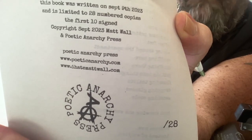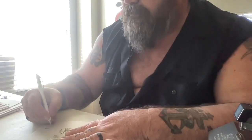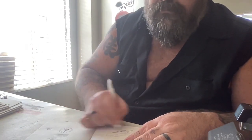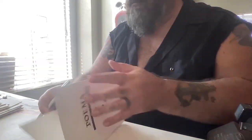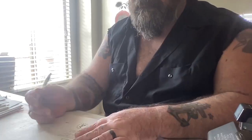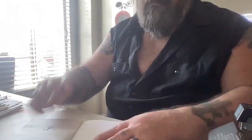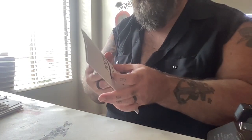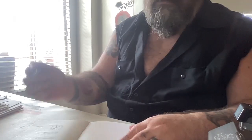And is limited to 28 numbered copies, the first 10 signed. So this is number 10. So now I am signing them. And then this one is going to Caitlyn, being number one Chappie in the Chapbook of the Month Club.